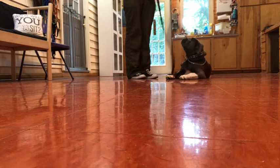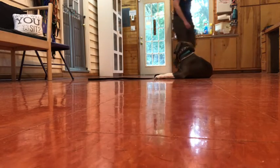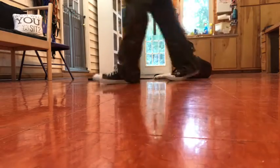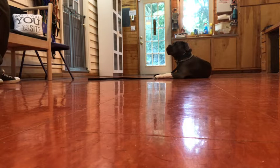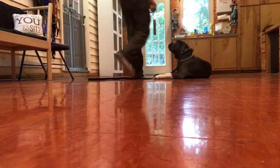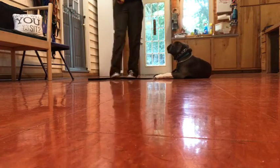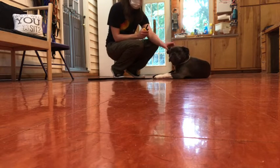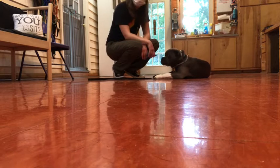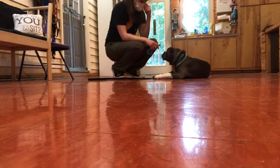We were working on getting used to the prong collar, giving her some space to make some mistakes, but also picking up that this is a thing. It's true that she is still backing up, but the intensity is just so much lower than what it was when she first got here. So I think it's a win — it's just going to take her a couple days to acclimate. We're using the pressure-release system.